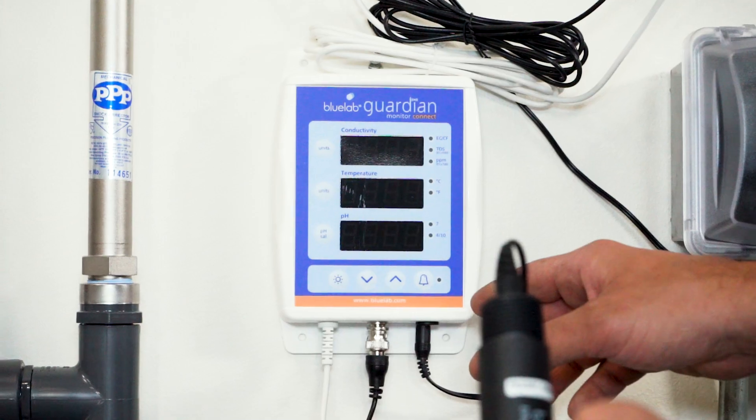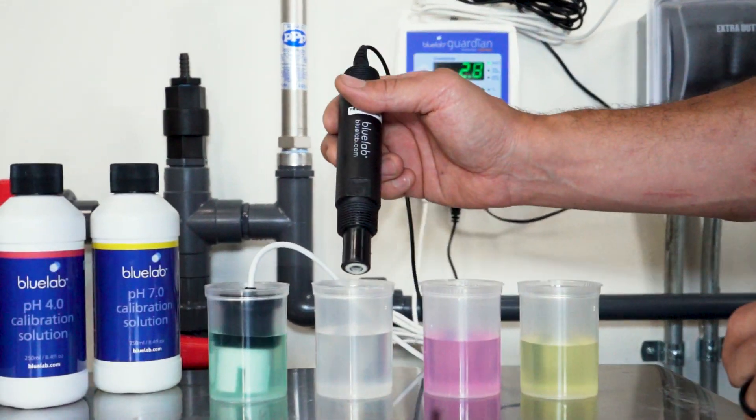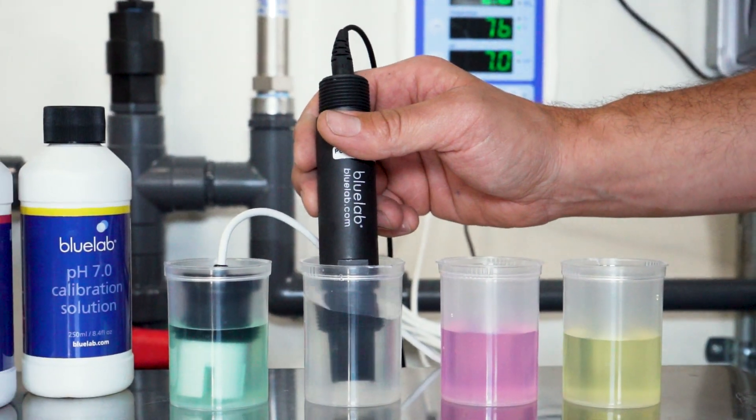When the monitor returns back to the normal screen, remove the pH probe from the 7.0 solution, rinse in fresh water, and place into the 4.0 pH solution.